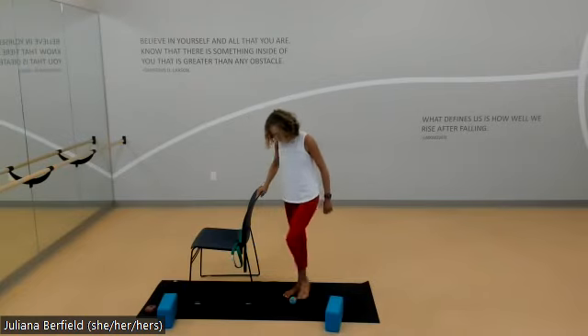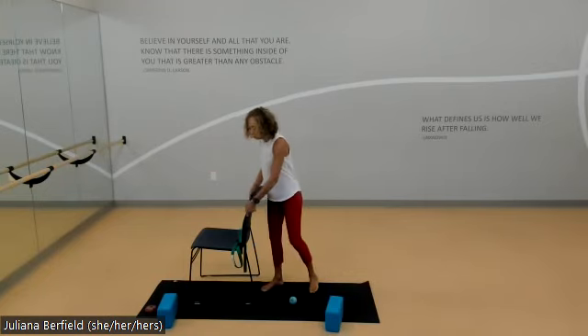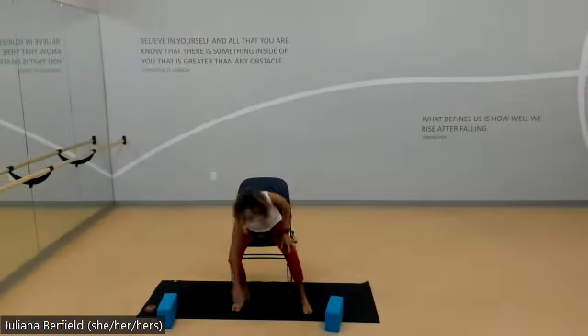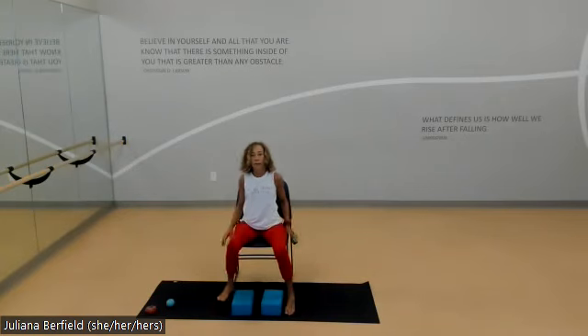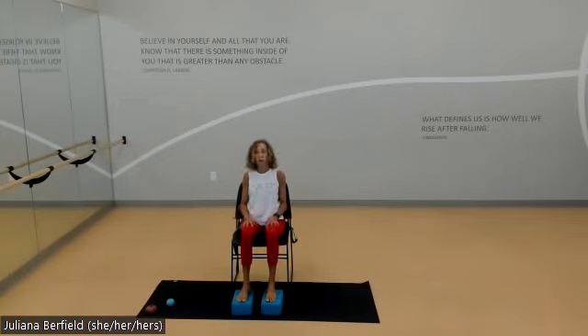Coming down, noticing again right and left — it should feel a little bit more grounded and supportive. We're going to start to come to the chair, so take your time to find your seat. We're going to need a strap today and a couple of blocks. As we bring our feet to the floor, if your chair is a little high and you can't touch the floor, bring blocks or a blanket under your feet so you can find full support. Lift yourself, rest all the way back, and bring your hands to your thighs, releasing your shoulders down.